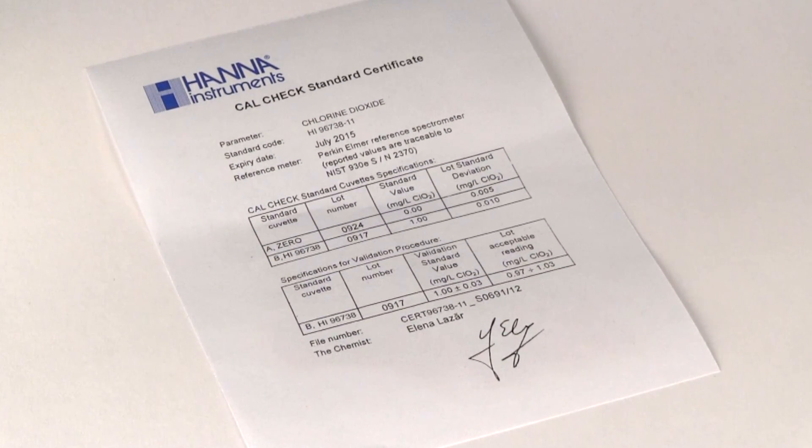An acceptable range for your standard is provided on the cal check standard certificate. If your reading is outside of this range, your colorimeter may require recalibration.